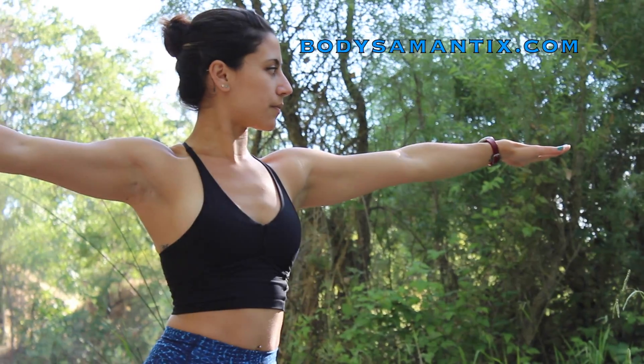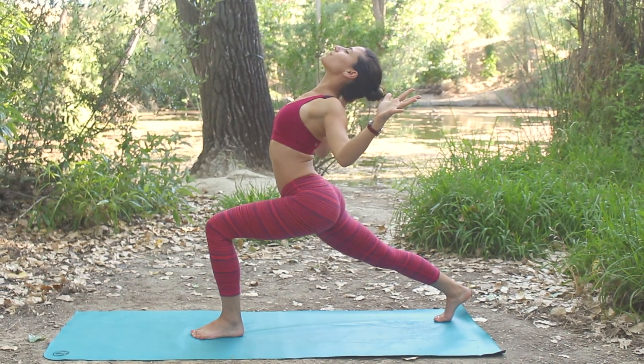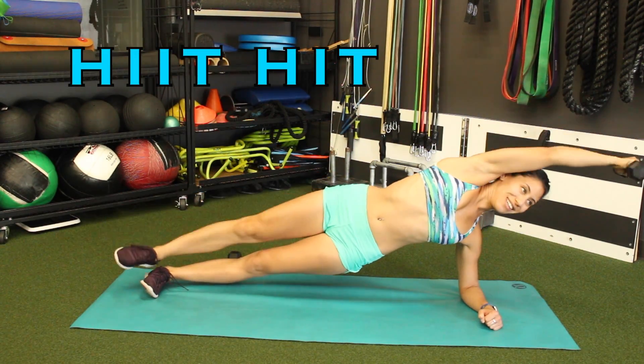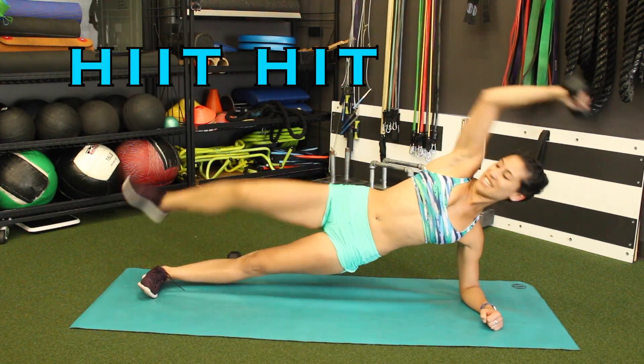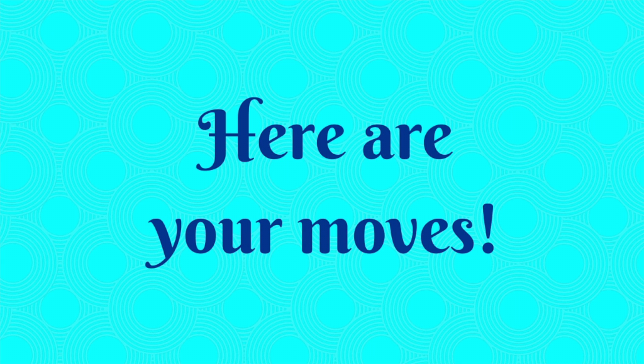Hey everyone, it's Sam from Body Semantics and today we'll be doing a HIIT high intensity interval training workout holding at least 5 pound weights, with 20 seconds of high intensity exercises and 10 seconds of low intensity. Let's get started and here are your moves.